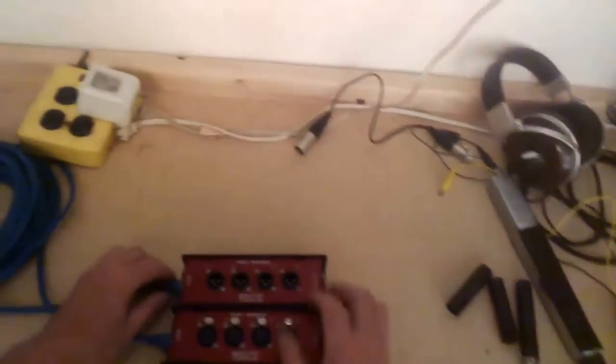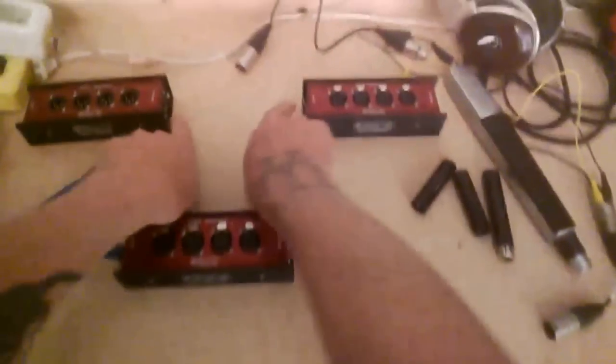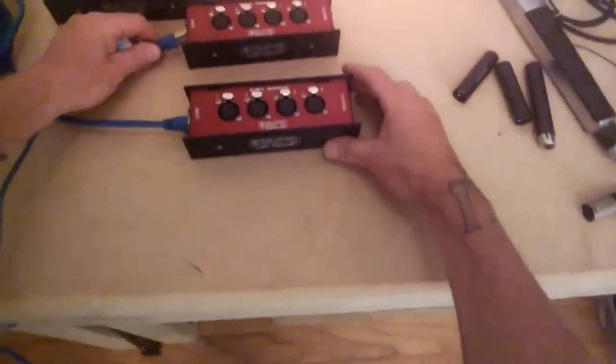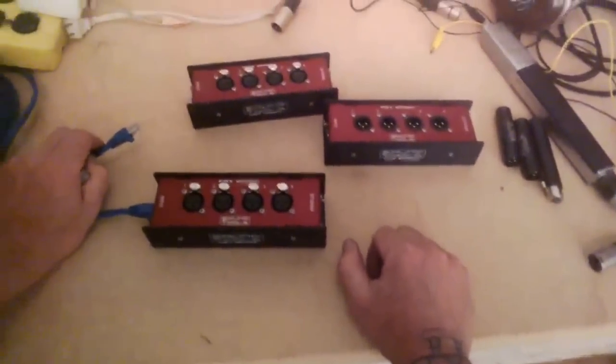The Cat Snake can also be used as a splitting system. You can come into these ones here and have two Cat5s come out, hit two others, and split. You can also use them as female-to-male adapters, four male-to-male adapters, female-to-female, or any combination thereof.